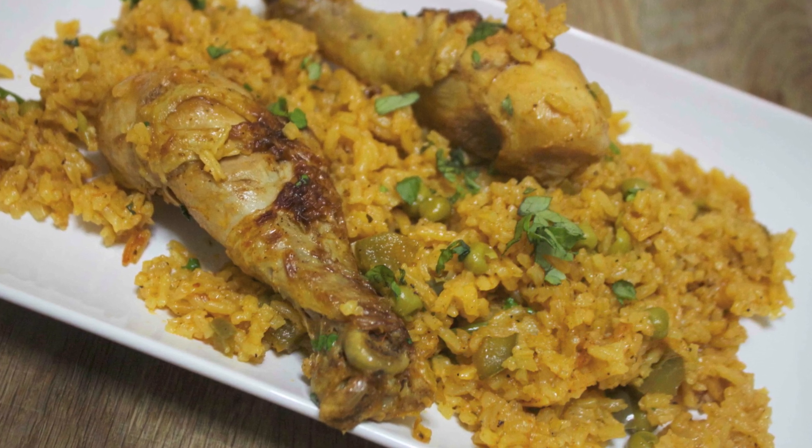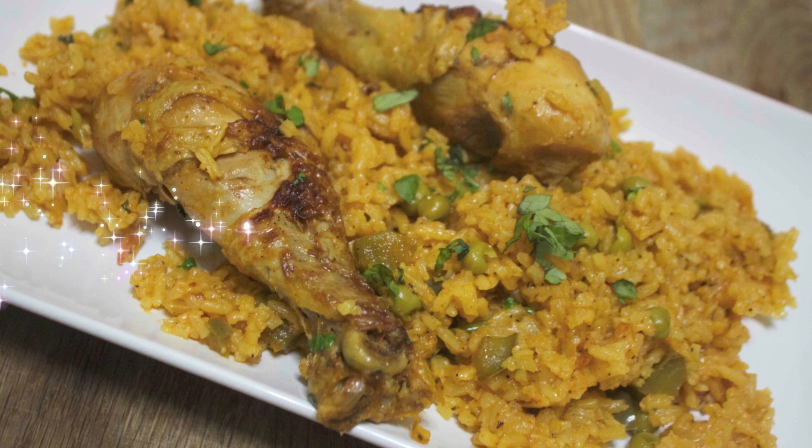I hope you guys really give this recipe a try. I want to thank you for letting me share my version of this amazing dish, and I want to thank you guys so much for watching.